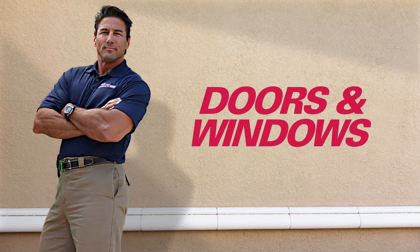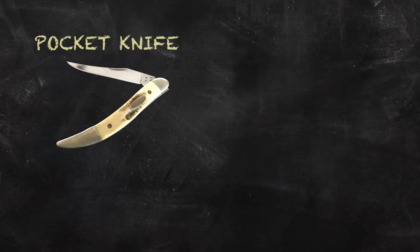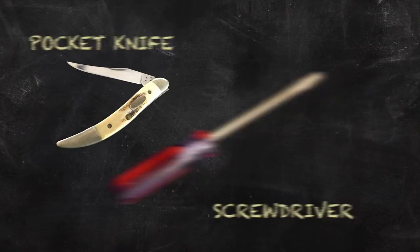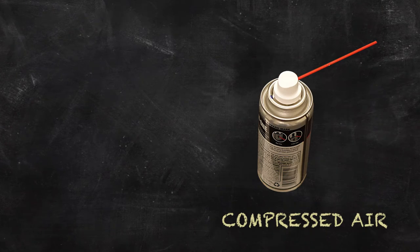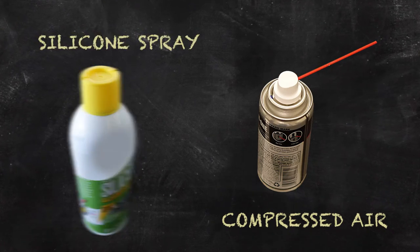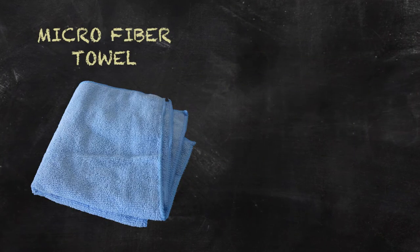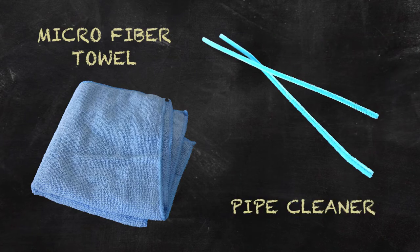In this video, let's discuss maintenance for your doors and windows. Before we begin, you will need the following: a pocket knife, a flathead screwdriver, a can of compressed air, some silicone or Teflon-based dry lubricant spray, some all-purpose household spray cleaner, a vacuum cleaner, a microfiber towel, and a pipe cleaner or two.